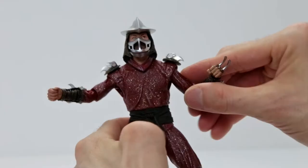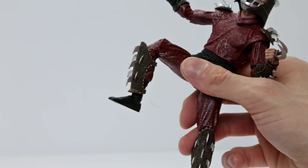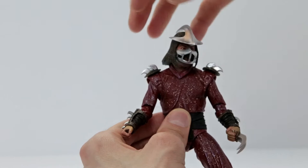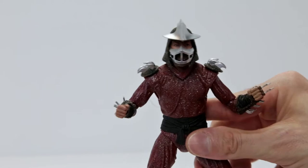All the articulation on the left side of Shredder mirrors the right side — all the same articulated joints there. And of course, his head can move up and down, can rotate all the way around surprisingly, and he does have good articulation looking up and looking down. Actually some of the best head articulation considering the size of helmet he's wearing. So very good articulation in this Shredder.